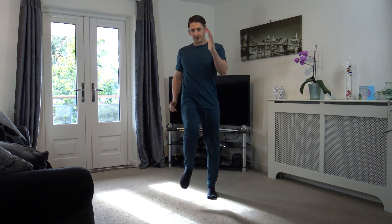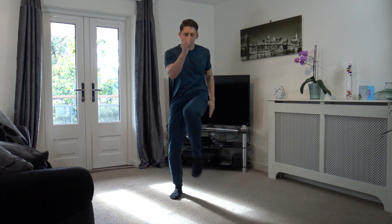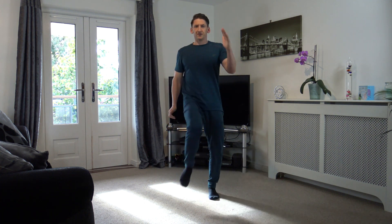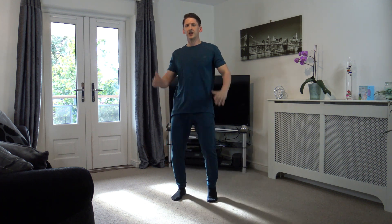Keep it going, that's it — it's all about the movement guys. 10 left — 9, 8, 7, 6, 5, 4, 3, 2, and 1. Box step — here we go. Stay low, engage those core muscles. Let's get the arms going now, come on guys.